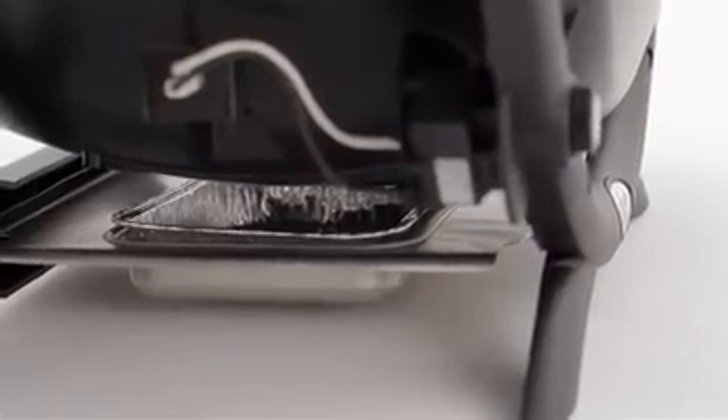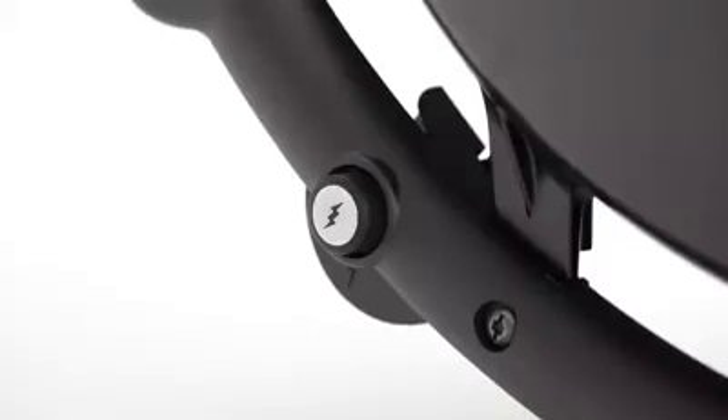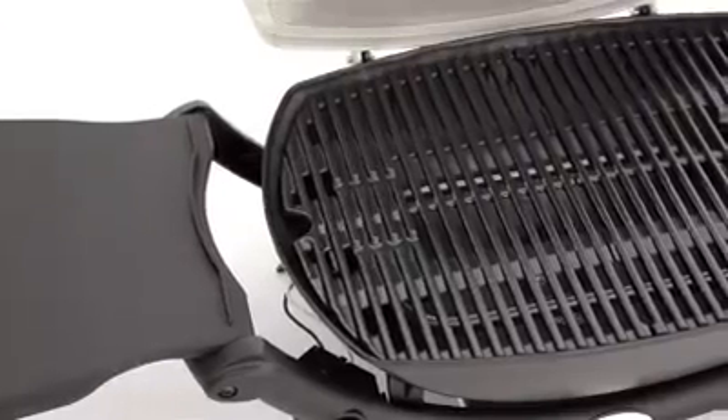Beneath the cast aluminium body, a removable drip tray holds meat juices and rendered fat until it can be emptied. With just a touch, the electronic igniter lights the burner and you're ready to cook in minutes.